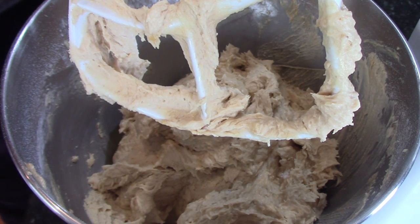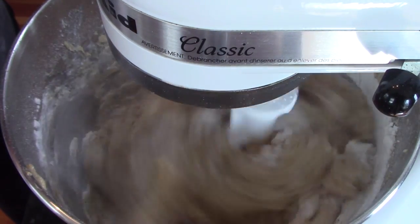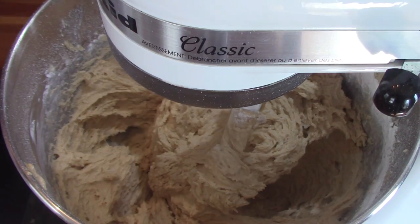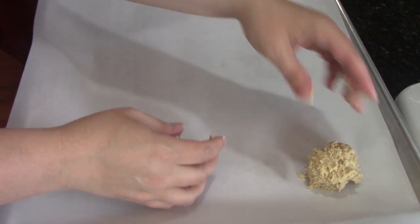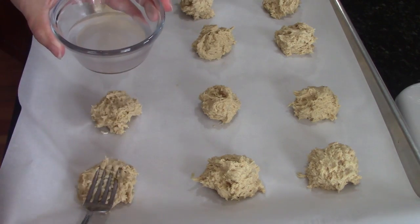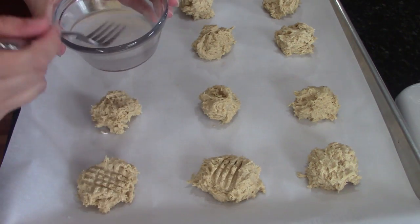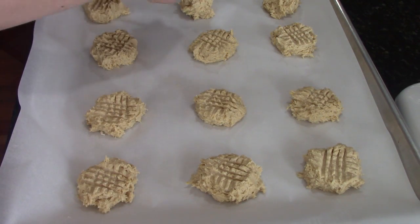When I get it on the baking sheets, typically I'd say roll it, but it's pretty sticky, so I just kind of drop it and shape it with my spoon a little bit. About an inch to inch-and-a-half size balls — a heaping teaspoon to tablespoonful. Then I get my fork wet so that it doesn't stick to my cookie and do a crisscross pattern on the top. I'm going to sprinkle these with some coarse sugar before baking.